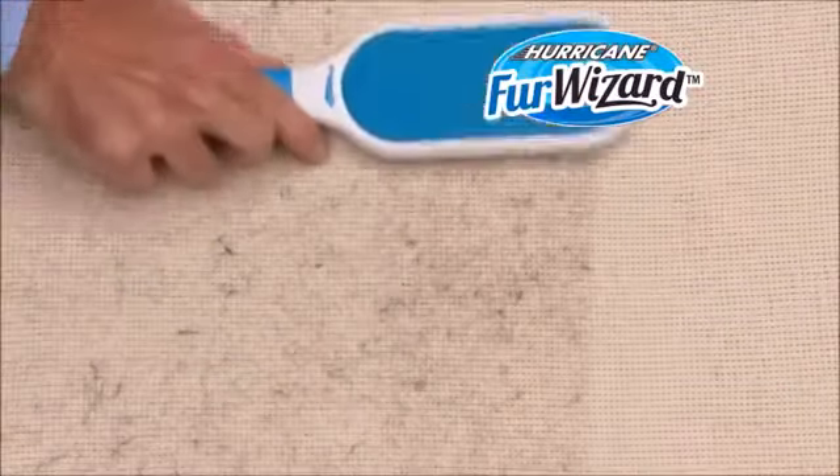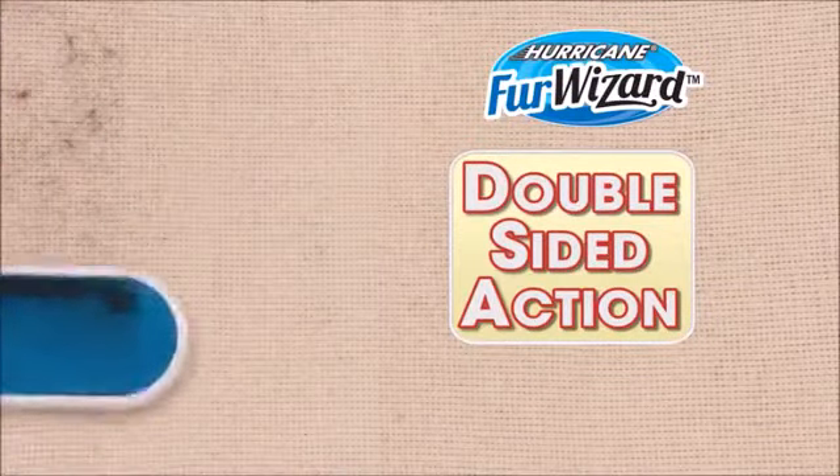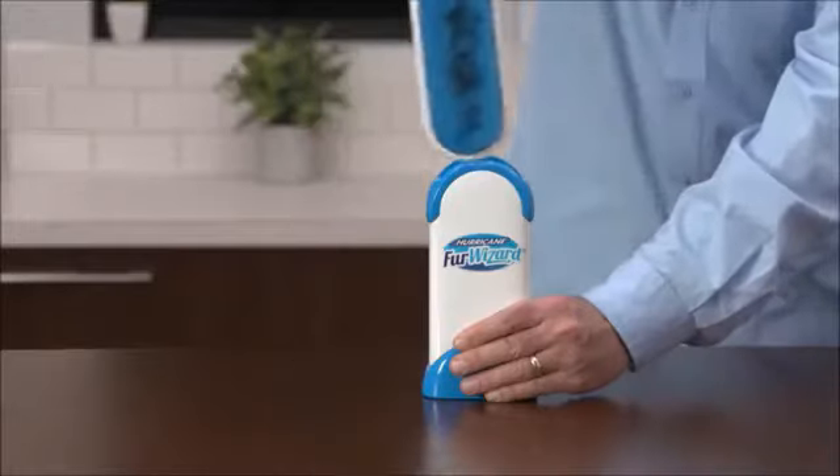Fur Wizard is faster because of the double-sided action. It cleans up twice as much in half the time of other lint brushes. Plus, cleanup's a breeze — with just one dip, both sides are cleaned up quick.